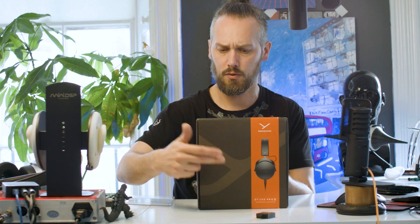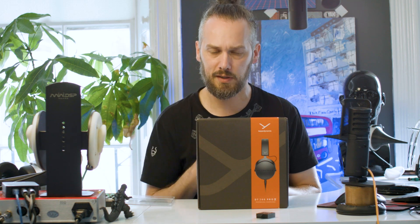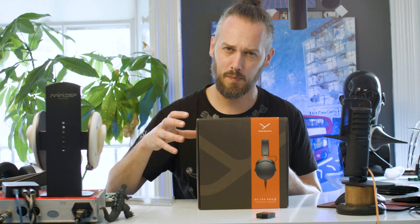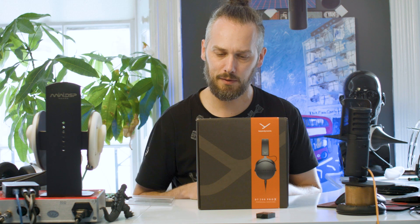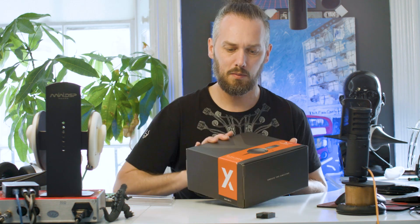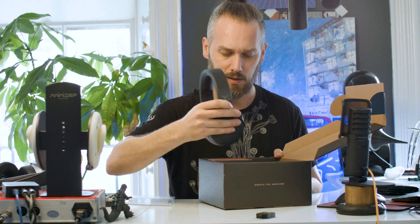We haven't actually had the DT700 Pro X in stock before. So I'm going to start off by just doing a quick teardown to see how these are made. Then I'm going to customise a pair — we're going to do custom paintwork, convert it to balanced, that kind of stuff. So we'll do a couple of videos. First video we'll do a teardown, then we'll make a custom pair and list them on the website so you can buy custom pairs.